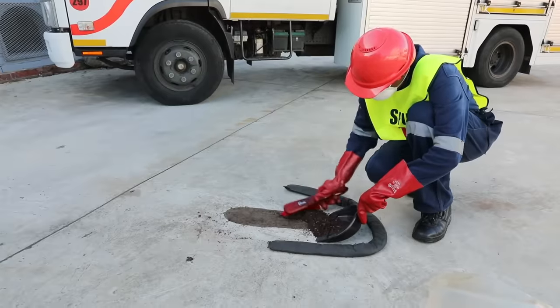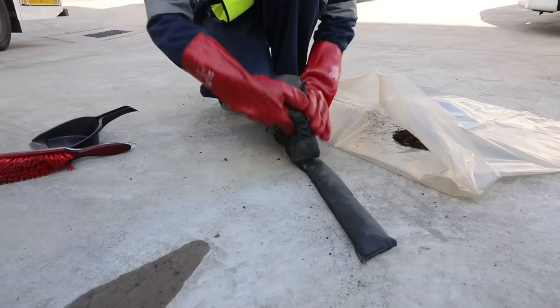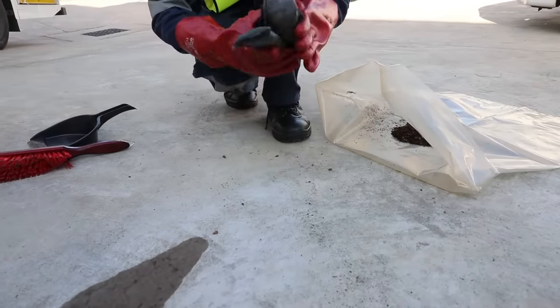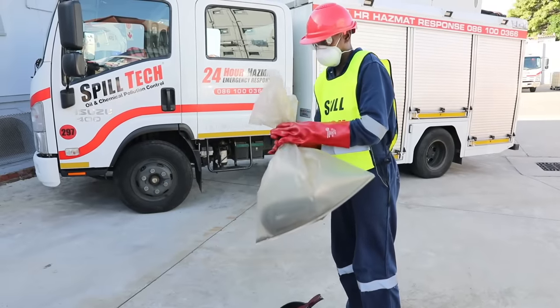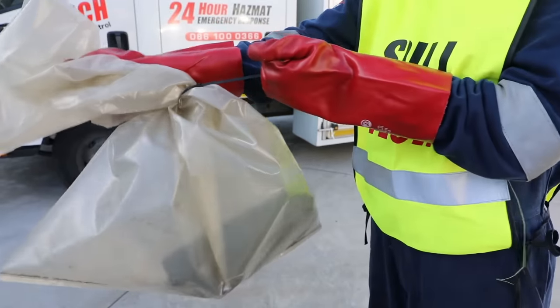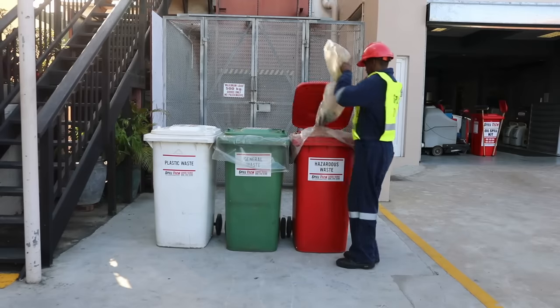Sweep up the waste residue using the sparkproof broom. Use the sparkproof pan provided to put the used Biosorb or absorbent pads into the disposable bags. These must be sealed with the ties supplied and then placed in the hazardous waste skips or bins.